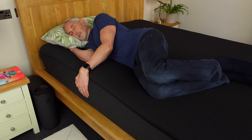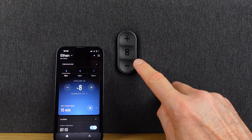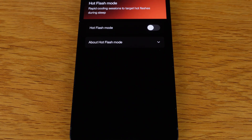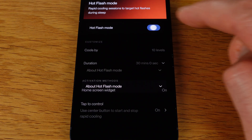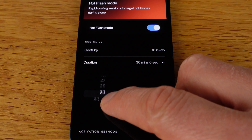As well as using the app to change the settings, there are also three physical buttons on each side of the pad, which I really like. The Pod 3 didn't have any buttons, and the Pod 4 had touch areas rather than specific buttons. I sometimes use the up and down buttons to change the temperature if it's not quite right, usually when I first get into bed. I also use the centre button to snooze my alarm, and you can use it in the night to activate the customisable hot flash mode — I've only used that once, but I can see it being a very useful feature for some people.